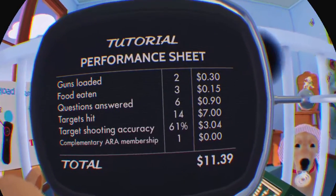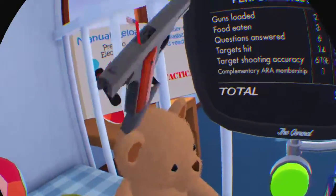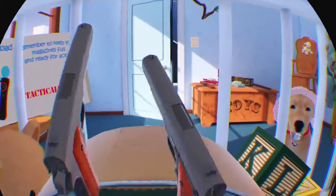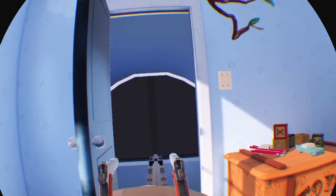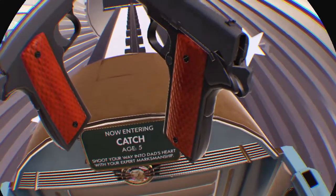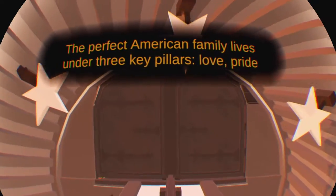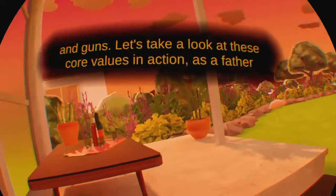Press the green button and let's continue our journey. Let's go. Shoot your way into dad's heart with your expert marksmanship. The perfect American family lives under three key pillars: love, pride, and guns.